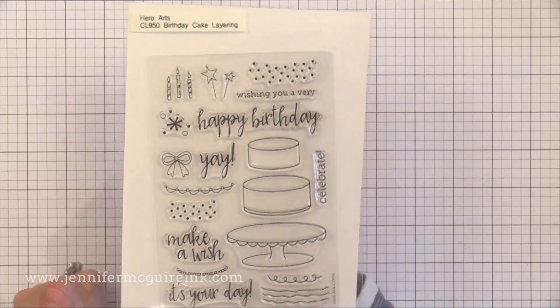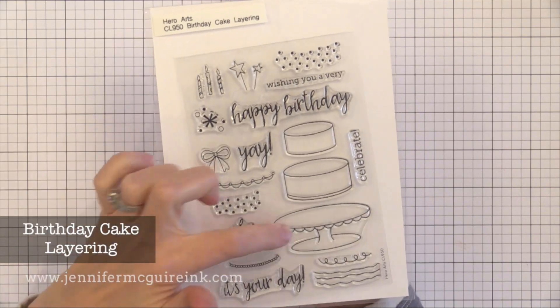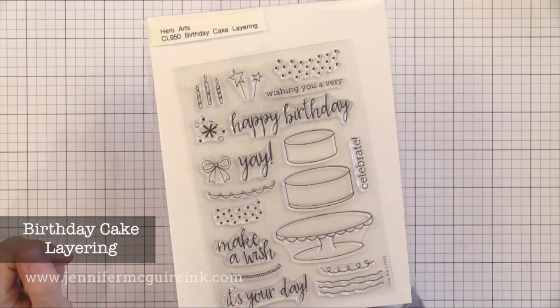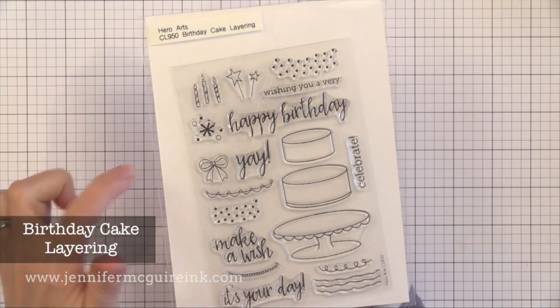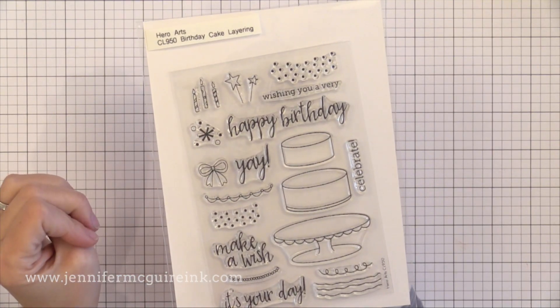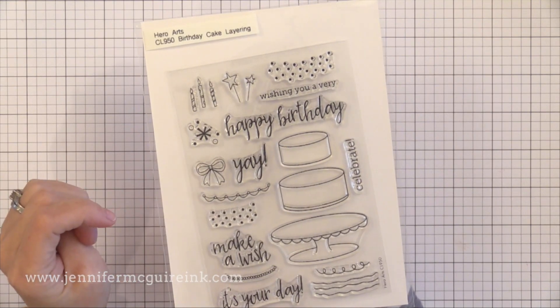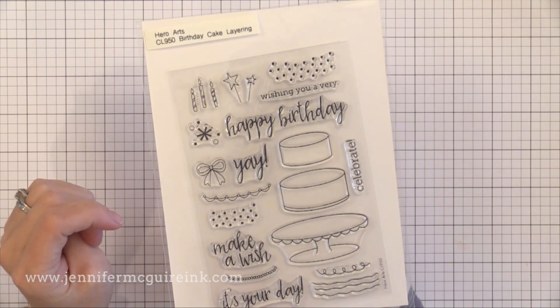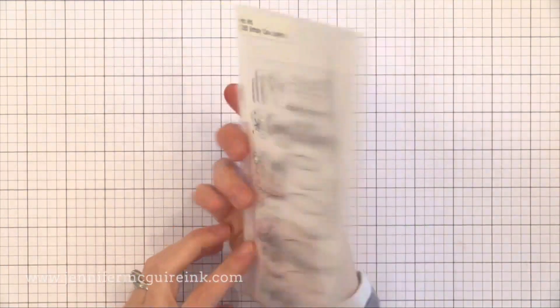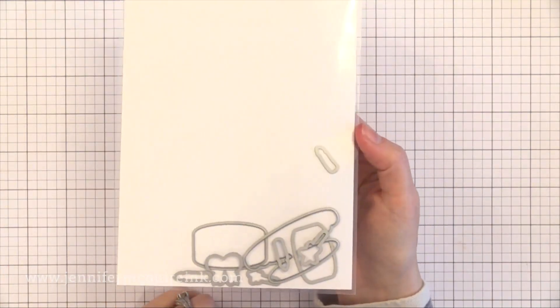If you really like the idea of building a cake, there is the Birthday Cake Layering Set. This one you can literally create a cake that looks however you want. You can stamp all the pieces in different colors, put little polka dots on it, some fancy icing, different things on top of the cake. I think this would be great to do in different colors of embossing powder to create a really simple and fun birthday card. There are coordinating dies available.